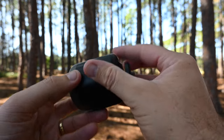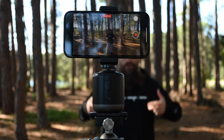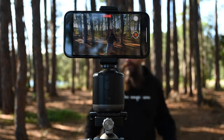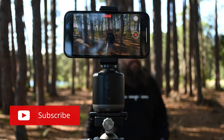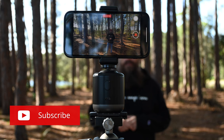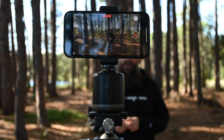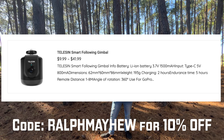This is $41.99 from Teleson. They sent it to me, said have a play and if you love it, please give us a review. And I do love it. They're a great company to work with. So thank you, Teleson, for sending this. And if you want your own, you can get one with the link in the description below. Use the code down there for 10% off.